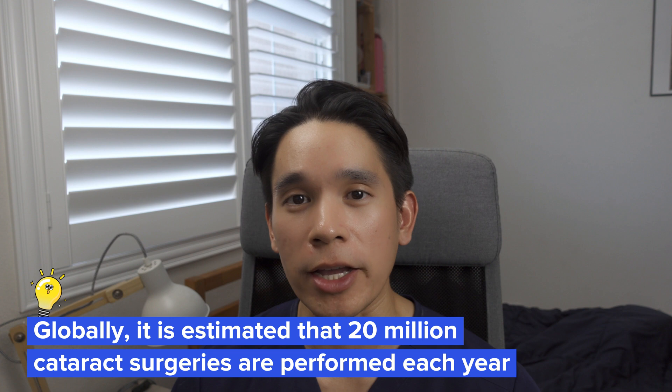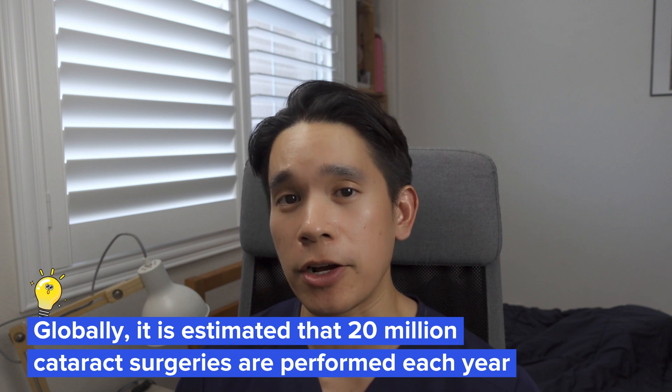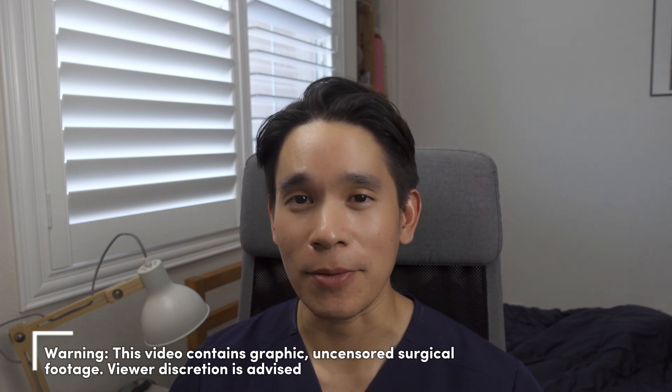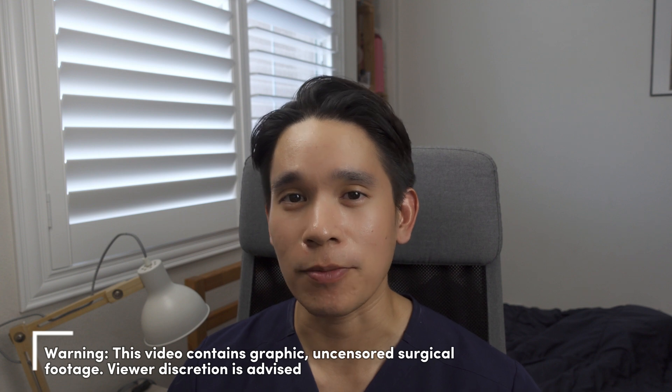Hi, Dr. Vo here. Are you thinking about having cataract surgery but maybe feeling a little bit nervous about it? Well, you're not alone. Remember that every year, millions of people worldwide get cataract surgery. And so in today's video, we're going to be walking through a full cataract surgery case so that you can see step by step exactly what's happening during the surgery. The intention of this video is to hopefully alleviate some of your anxiousness or nervousness about having surgery.